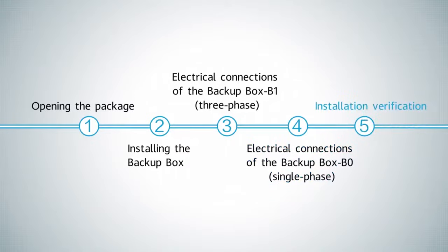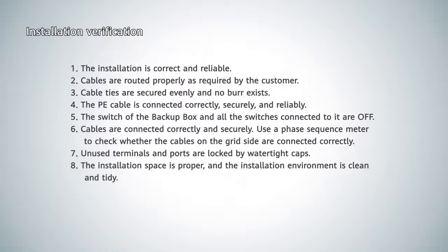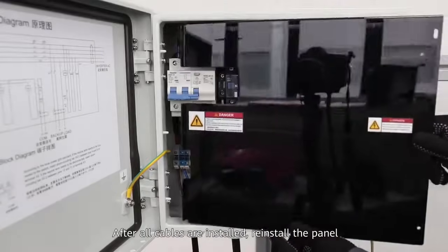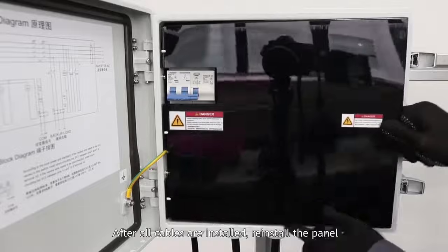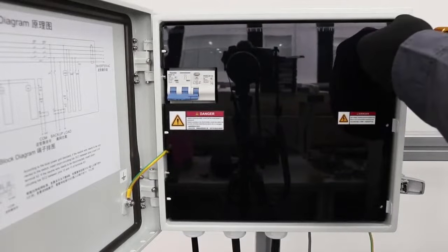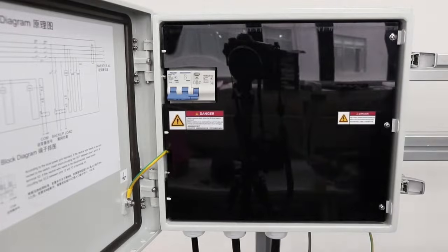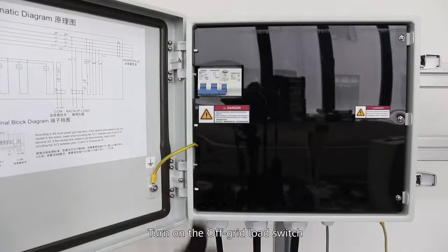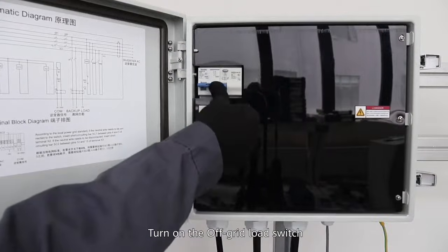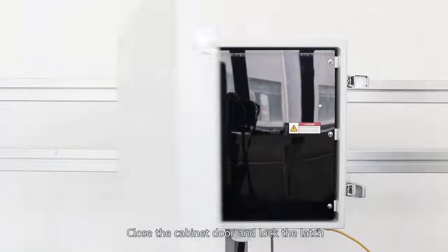Installation verification. After all cables are installed, reinstall the panel. Turn on the off-grid load switch. Close the cabinet door and lock the latch.